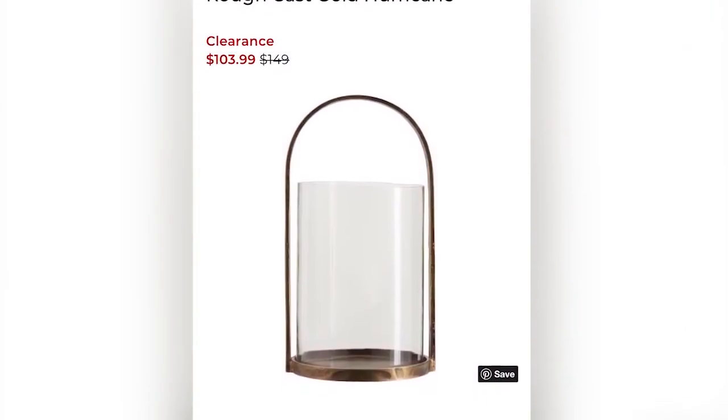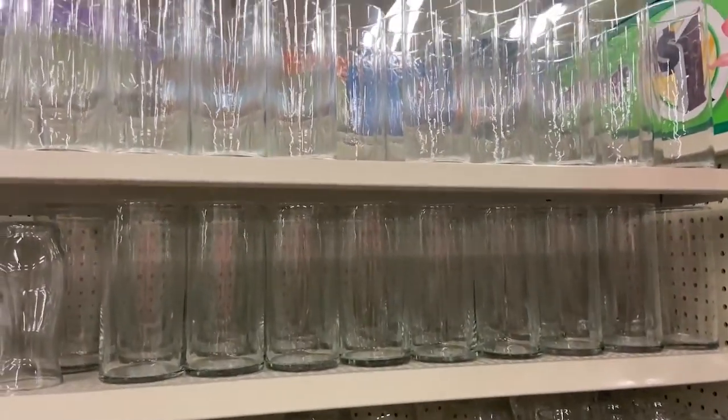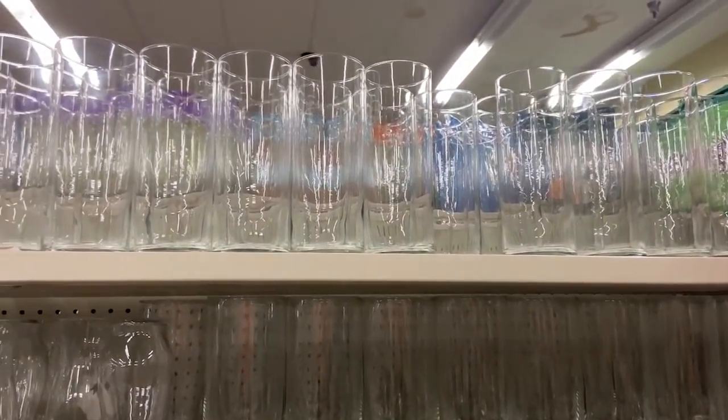When I saw these lanterns, I knew I could recreate them with Dollar Tree products. So I went ahead and picked up three of these glass vases at Dollar Tree. These are pretty easy to find, so you should be able to find them at most Dollar Trees.